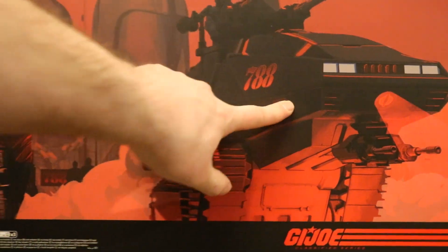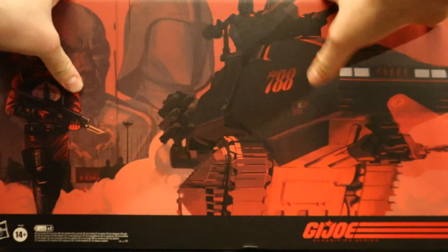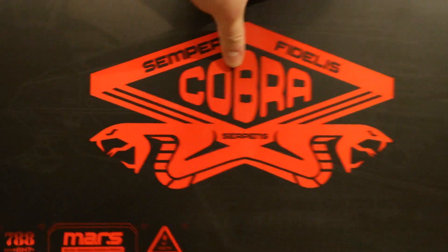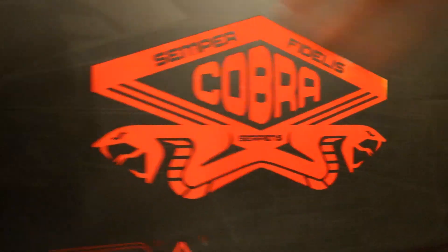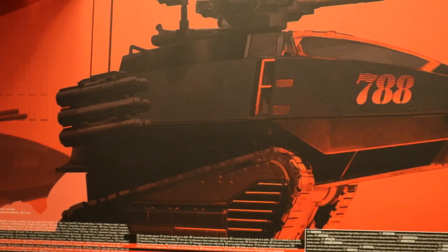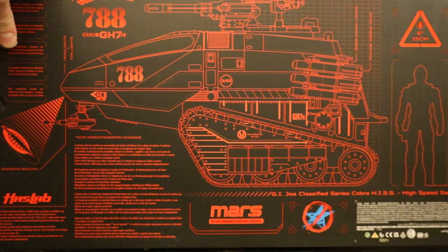Here's the front of the box — you can see the Hiss Tank, the Operator, another Cobra Soldier, Hasbro, ages 14+, GI Joe Classified. The top of the box says 'Semper Fidelis Cobra Serpens' and HasLab. On the side of the box you can see the tank and a Cobra guy in the back. Here's just the tank. At the bottom we have sort of the blueprints of the Hiss Tank. Very cool packaging.